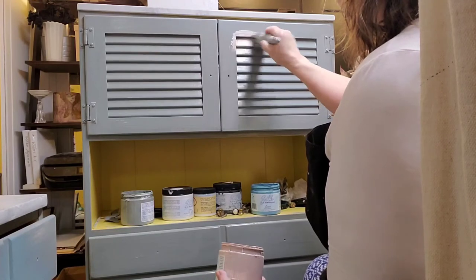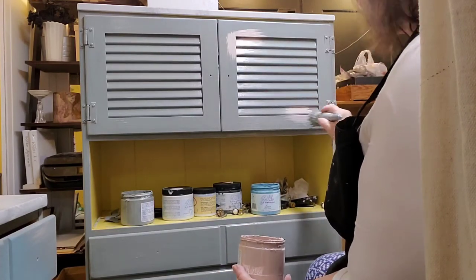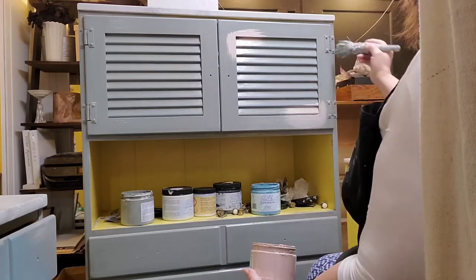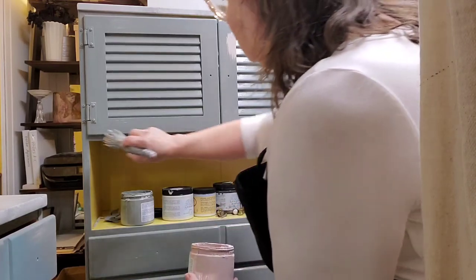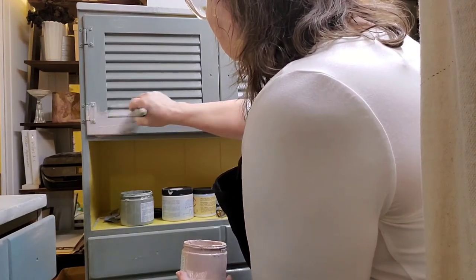If I let this sit for several days it's going to be fine — it takes a while to cure. Actually, 30 days is the cure time, but I don't always have that much time. So I do use a clear coat on it so I can move it quicker.